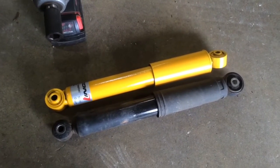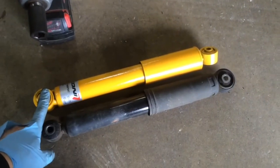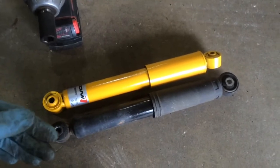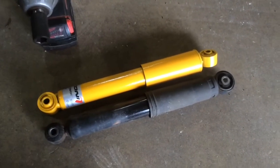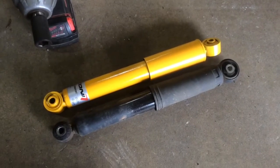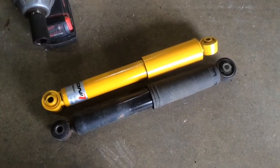Next step is to pop these in. I'm going to do the lowers first on both sides, and then since I work alone, I'm actually going to use a hydraulic shop jack to lift the beam axle up and do the uppers. I've kind of walked through as much of that as I possibly can on video, but you get the idea.